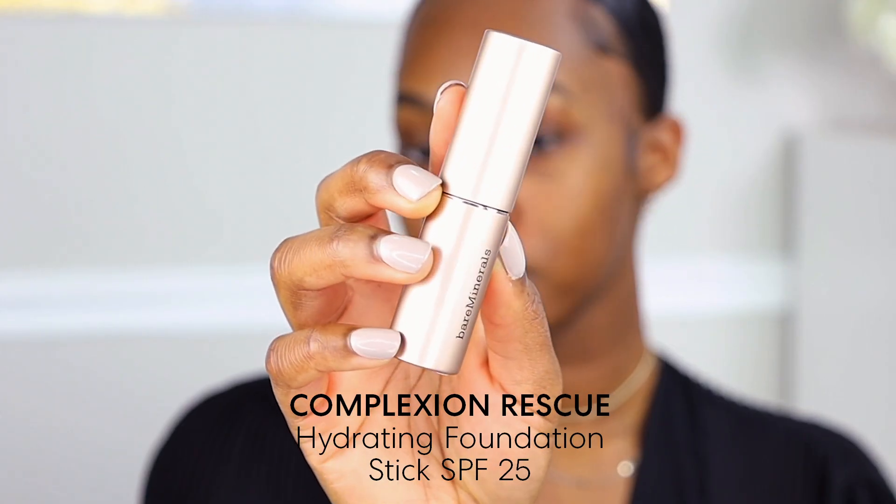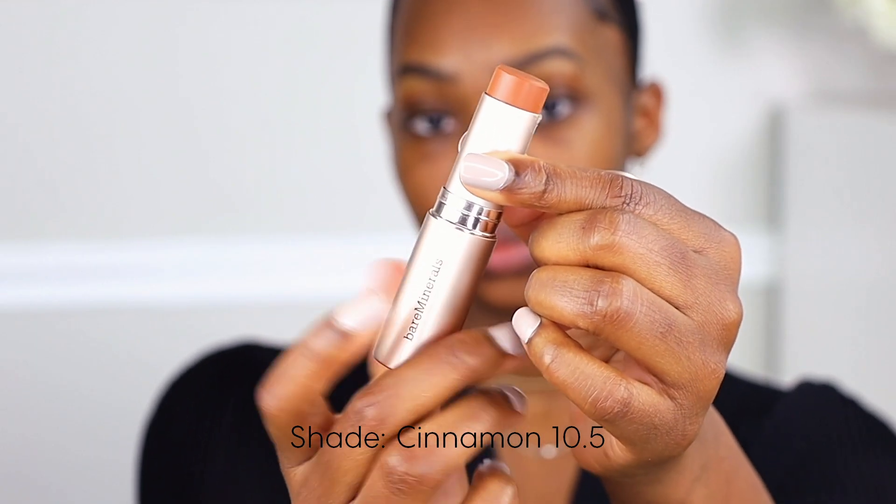For foundation today we're going to be using the Complexion Rescue Hydrating Foundation Stick. The shade that we are going to be using is Cinnamon 10.5. This particular foundation is a medium coverage, so it is a buildable formula and it does give a very natural radiant finish.